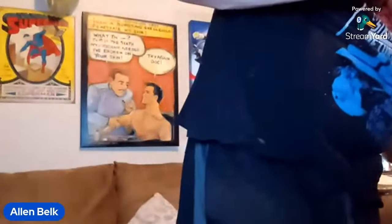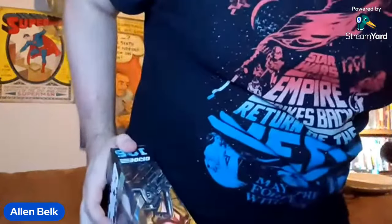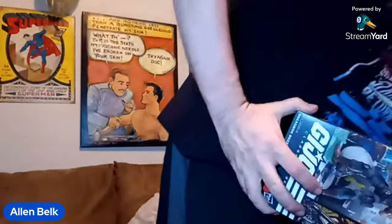Before we get on with the review, I want to do one more thing — I know I have either a Tomax or a Xamot around here because I've bought so many for various customs. I found one and this is Xamot because he has the scar. Let me get his gun into his hand. I want to compare their arms, suspecting they probably reuse the same arms.